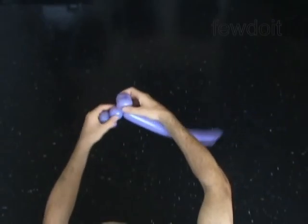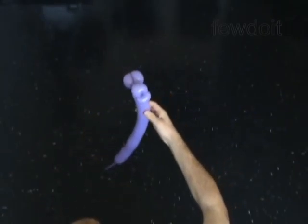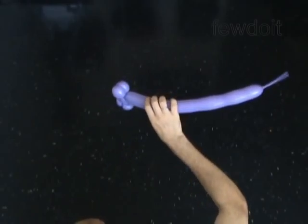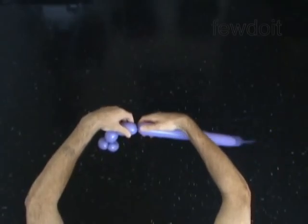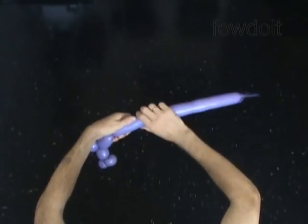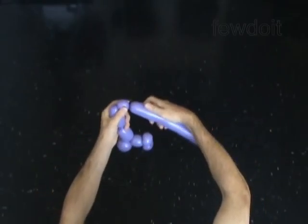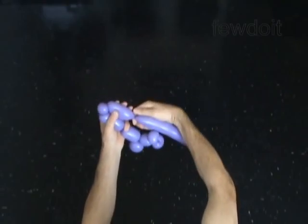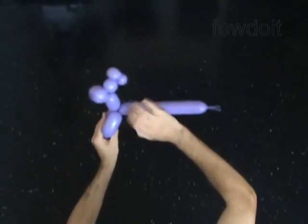Twist the next one inch bubbles for the front legs. Lock both ends of the chain of the last three bubbles in one lock twist. You have made the front legs of the horse.